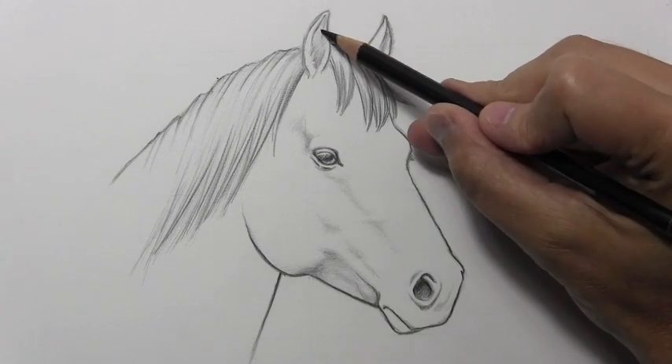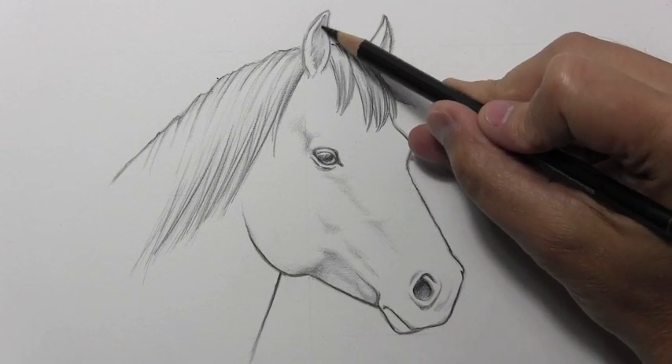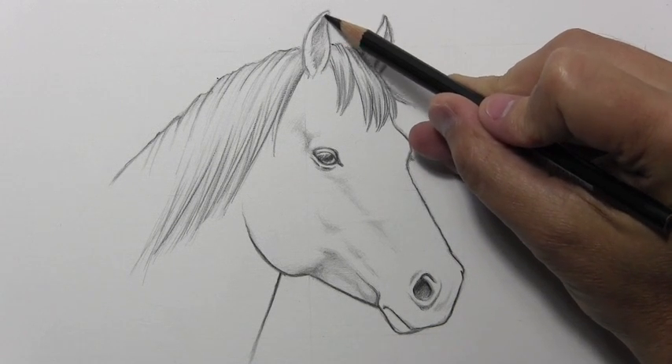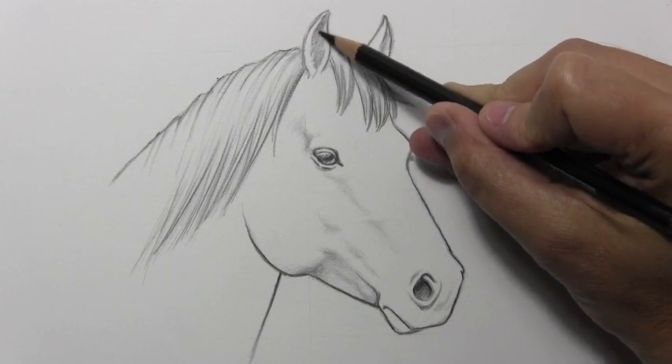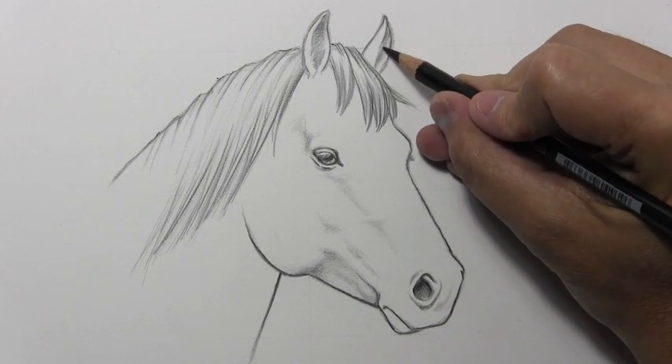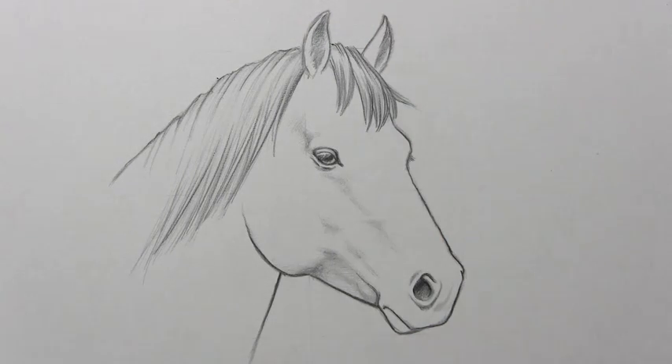Alright, I've got most of the darker lines where I feel I need them to be. Towards the end I'm going to be adding more shading of the mane — I want that to be very dark. But for now what I want to talk about is adding shading to the surface of the horse's head. And I'm going to switch back to my Dixon Ticonderoga.